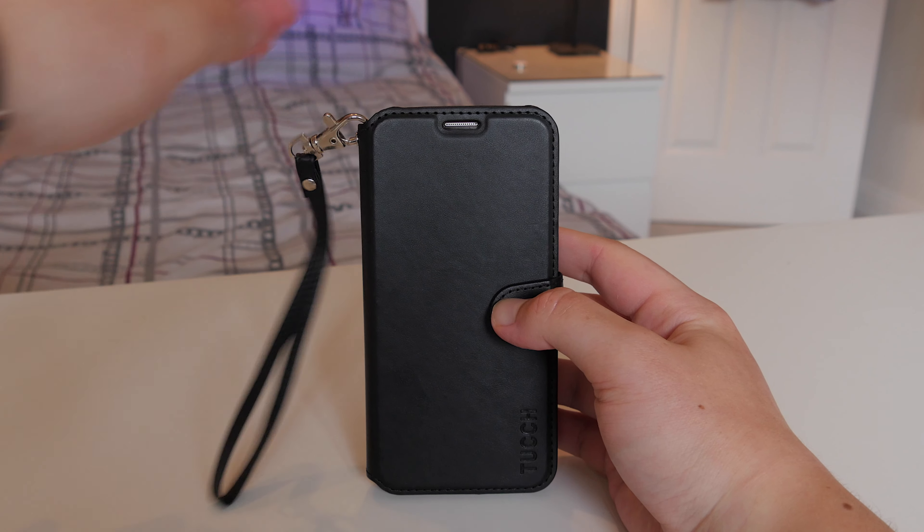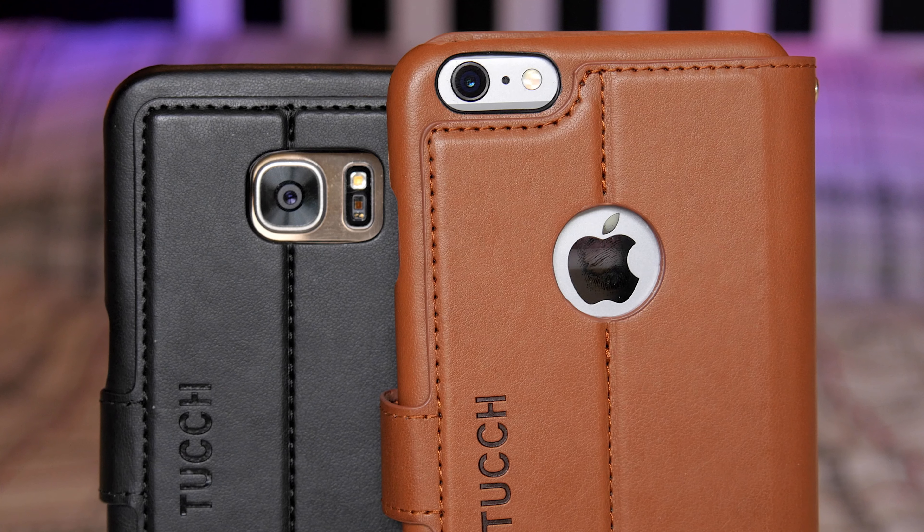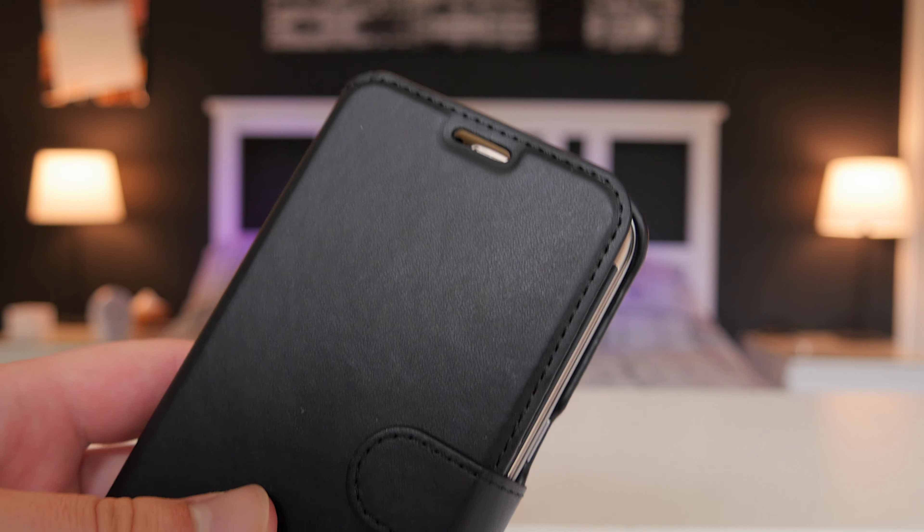The loop might be good for women if you're out and about without a bag, but guys can just put it in their pocket — I don't think you need the loop to be honest. Now the stitching on this case is really nice as well, it's properly stitched even on the inside.